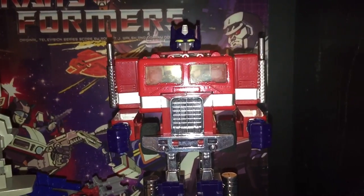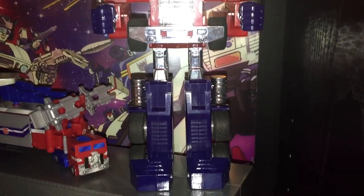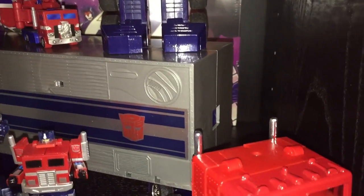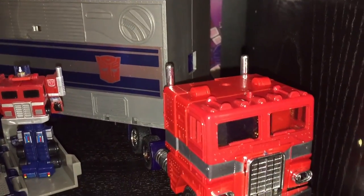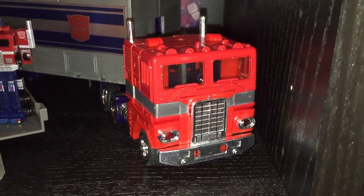Speaking of 1984 Optimus Prime, the one I have on display here is a very early version of it. It actually comes with bloated accessories, a grey Roller, and it has metal plates on the inside of the trailer. These metal plates were replaced by stickers in later production runs of the figure.